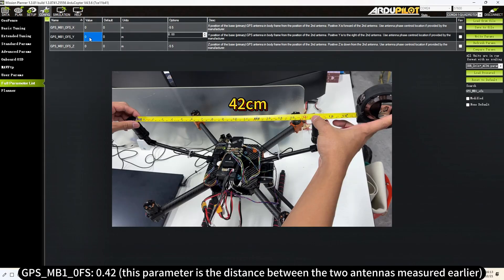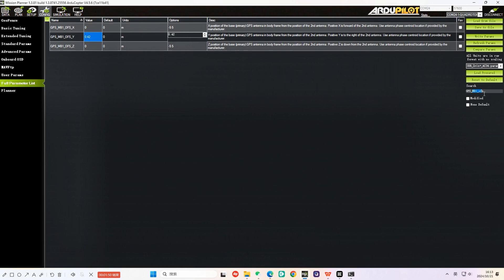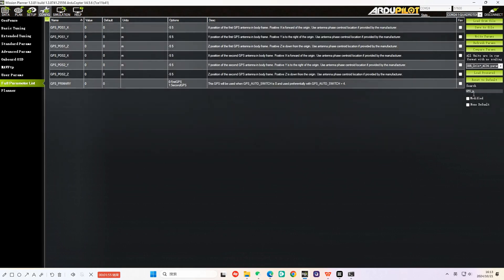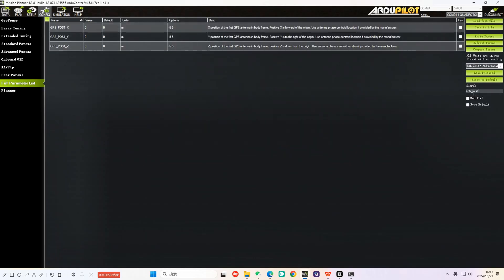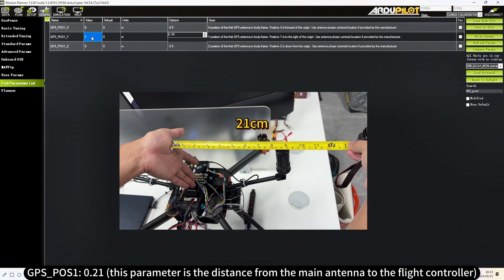Set GPS MB1OFS to 0.42 — this parameter is the distance between the two antennas measured earlier. Set GPS POS1 to 0.21 — this parameter is the distance from the main antenna to the flight controller.